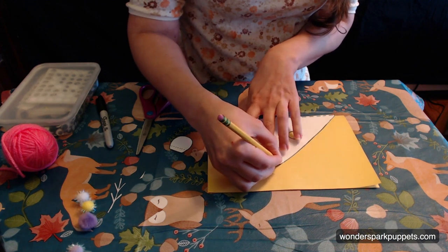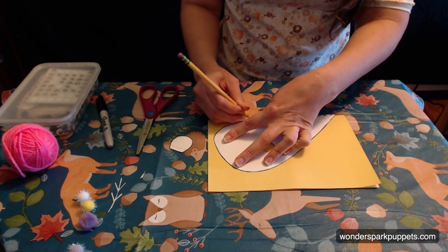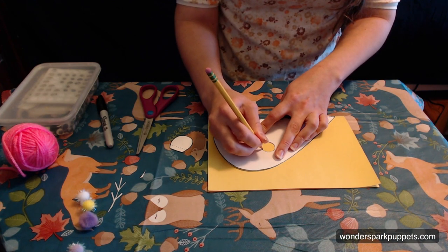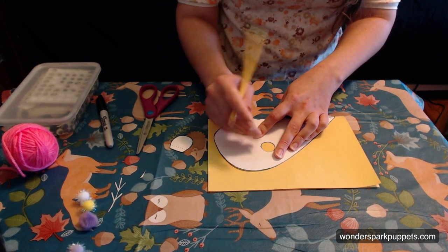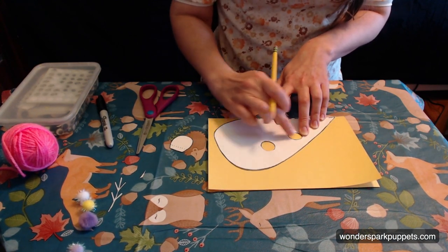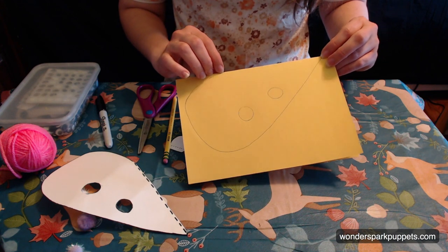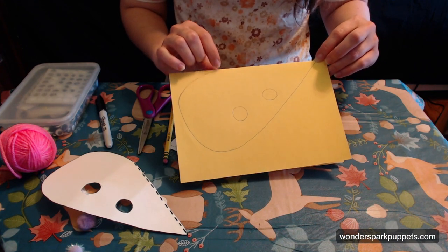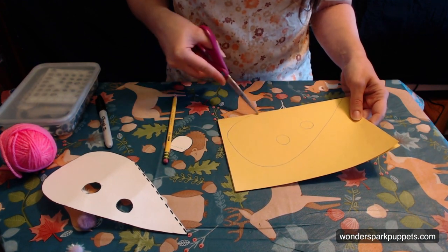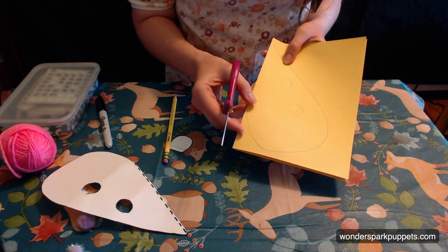Remember that dotted line that we didn't want to make go away? We're going to line that up with the fold of our paper. That's usually what a dotted line means on a pattern — that there's a fold. So we're going to line that up with our fold and now we're going to take our pencil and trace. The thing with tracing is that you always want to make sure you have just enough pressure so that your pencil can do the work. I'm also tracing not just around the outside of the pattern, but also the inside of these holes.